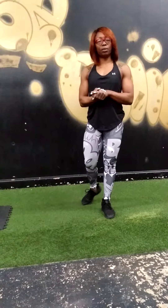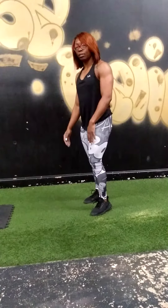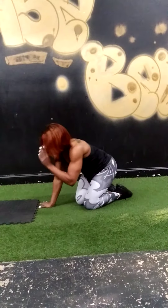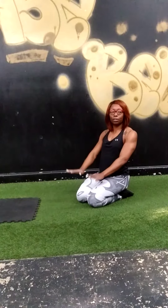Next exercise: we have mountain climbers. That will be 100 reps — each leg is single. Bring it down to the ground: one, two, three, four, five. If you need a little bit of elevation, go on your couch — any couch can do it.